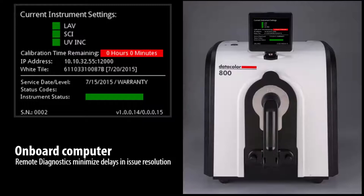This data includes time since the last service date, white tile data including age and serial number, and results of white and green tile control measurements. Changes of status from green to yellow or red are reflected in corresponding status codes.